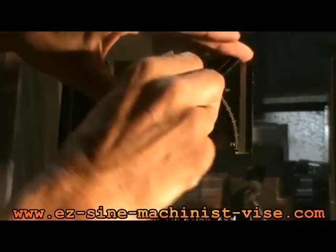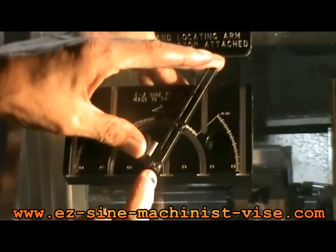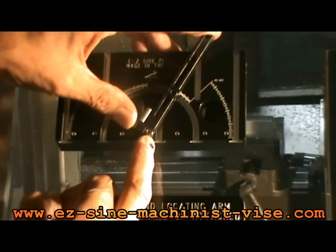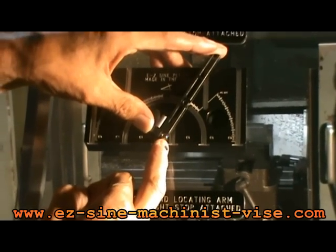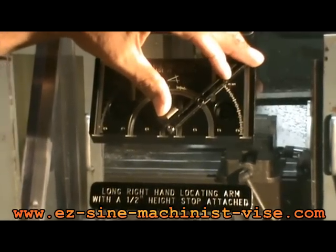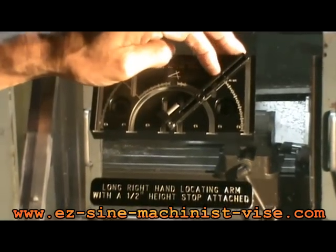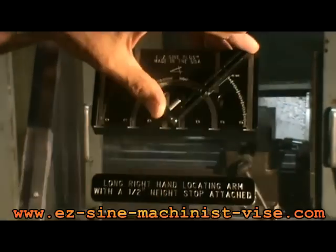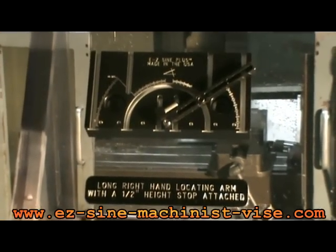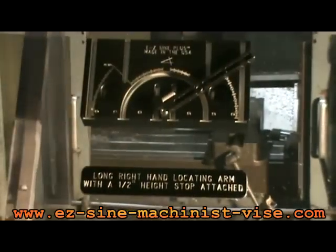This is the right-hand locating arm. If you loosen the socket head cap screw, both locating arms pivot off the pivot holes at the base of the angle jaw and are located with a precision shoulder screw — half goes into the component, half goes into the jaw for perfect location. So with this right-hand locating arm, you can swing it to any angle you want. Say you want 45 — set it right there at 45, attach it, put your part in. This has a half-inch height stop to raise the part if necessary. If you want a different degree, say 55 — there's 45, 50, 55 degrees. That easy. Then tighten the socket head cap screw and the precision shoulder screw. Everything is sturdy and secure — nothing will move on you.